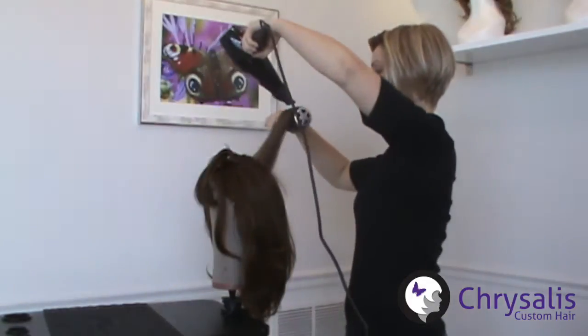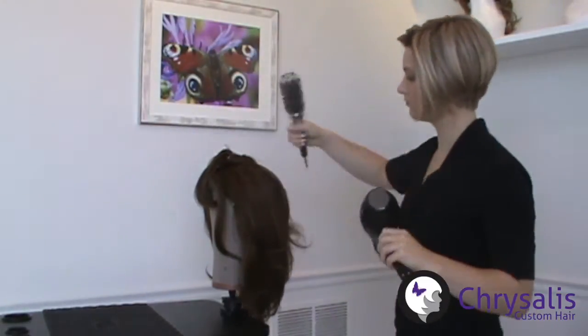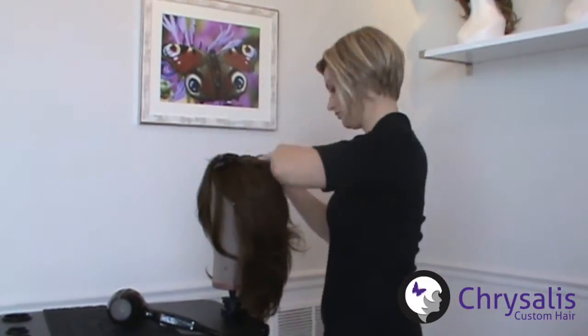For added volume, divide the top of your hair into horizontal sections and dry the hair straight up, repeating the round brush technique.